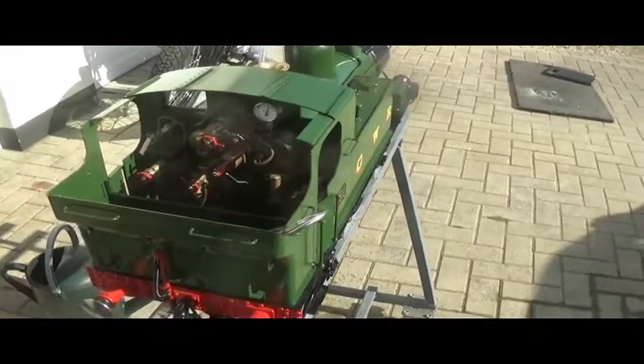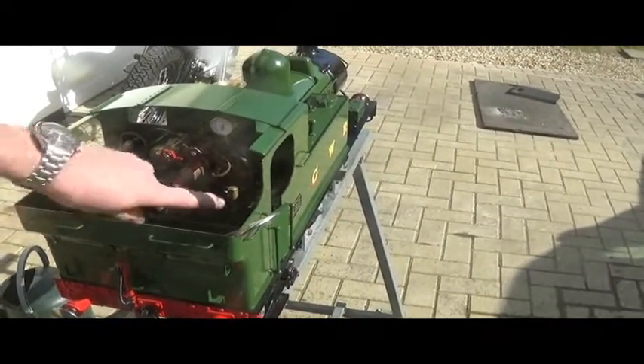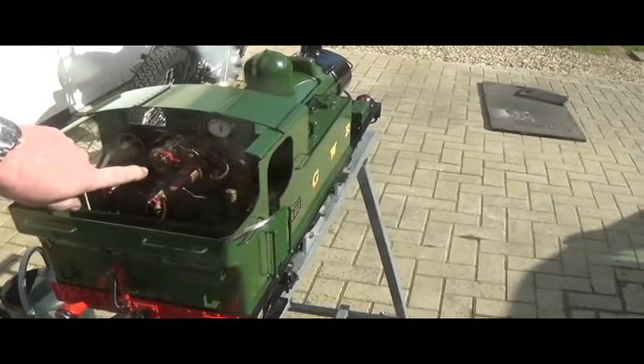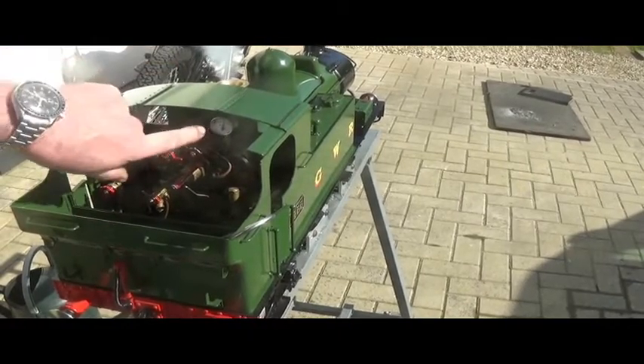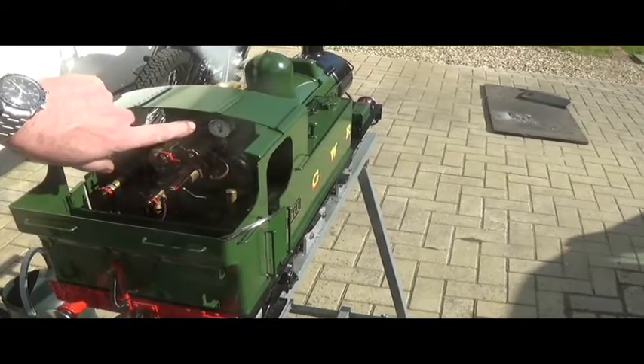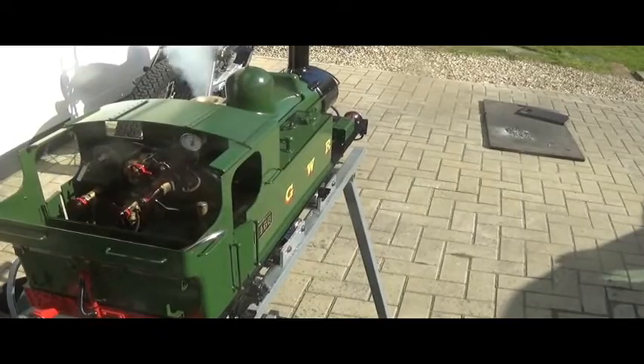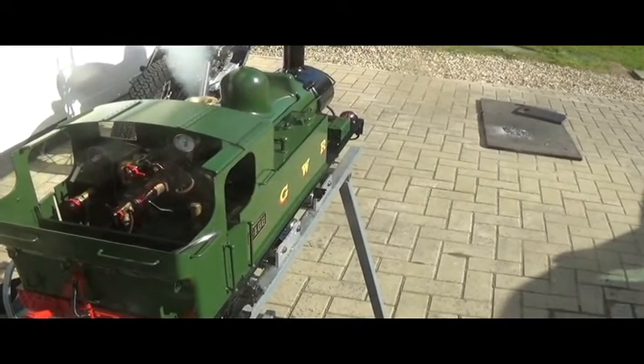The boiler is now at its maximum steaming rate, the blower is on full, it's a very hot fire, half a glass of water. Safety now requires maintaining the pressure at 10% above the working pressure. The working pressure is 80 pounds, so you want to be at 90 pounds and stable.